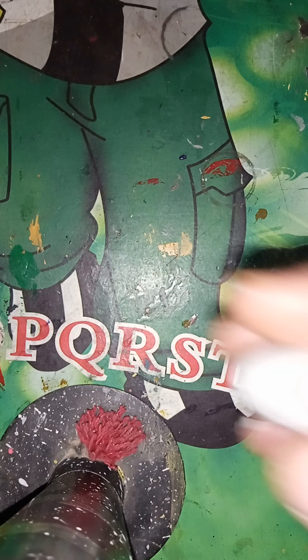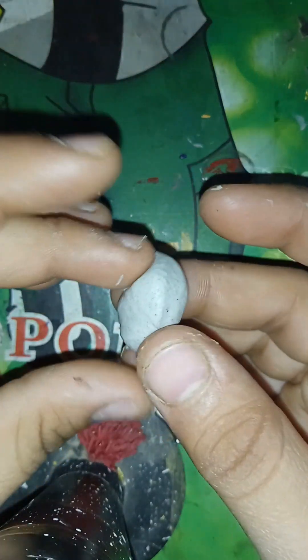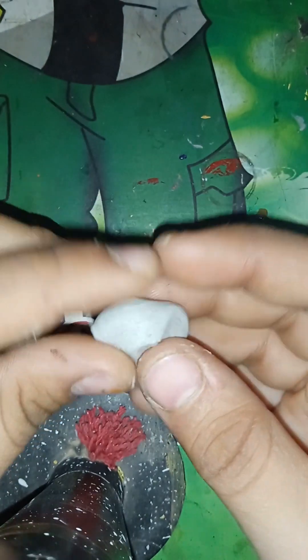Good evening, good morning, good afternoon guys. Today's video is about slimes, as you can see in my short videos — the slime is made very, very beautifully.